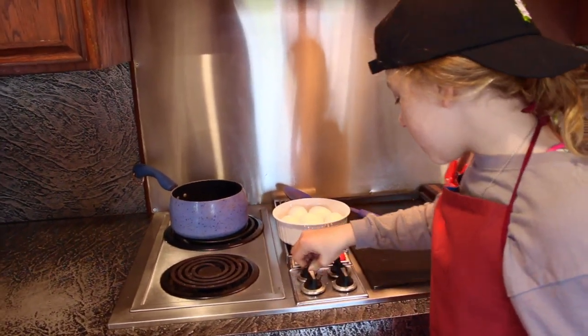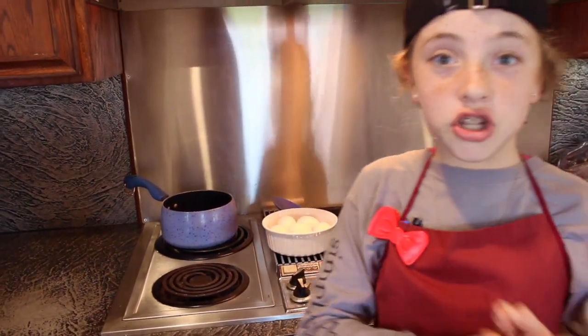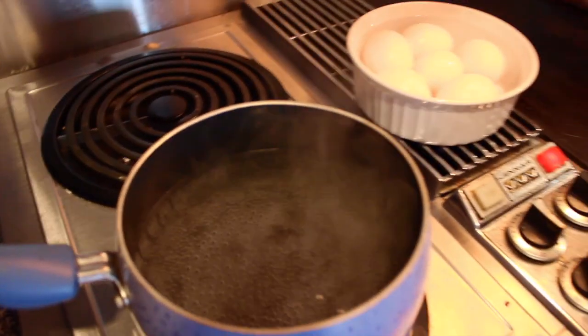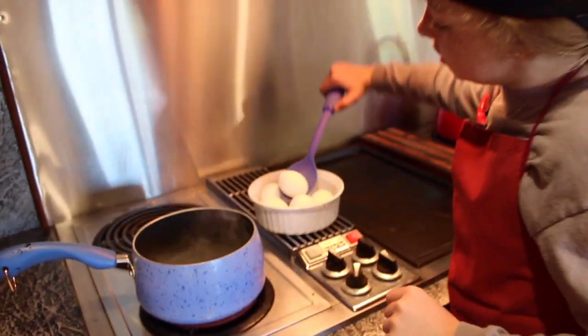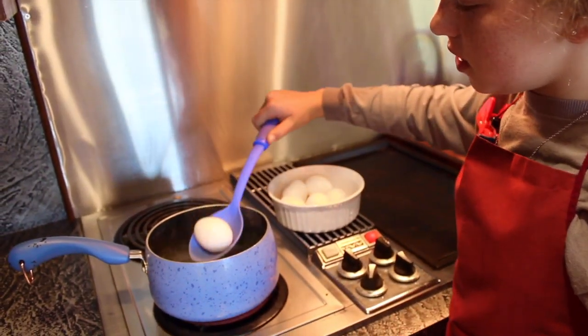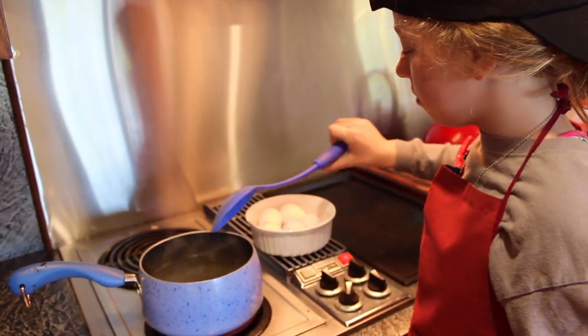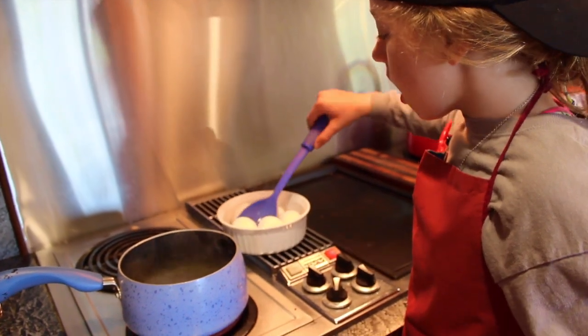Your first step is to turn your stove on to high and wait for the water to boil, then pop the eggs in. Now that the water's bubbling, we're gonna put these eggs in — we don't want to hurt ourselves, and you might need an adult for this one.